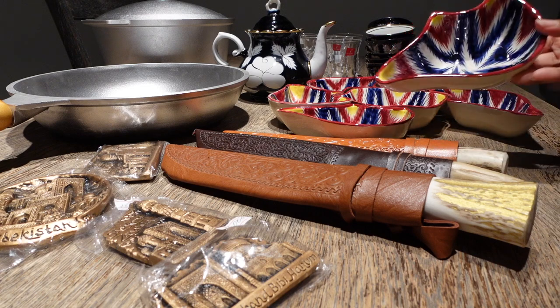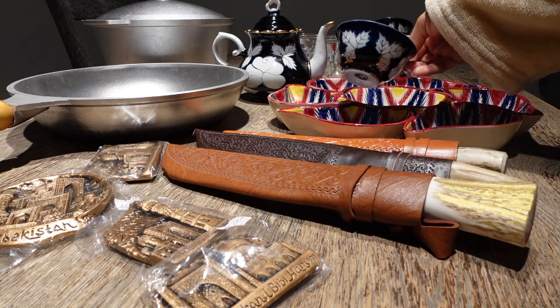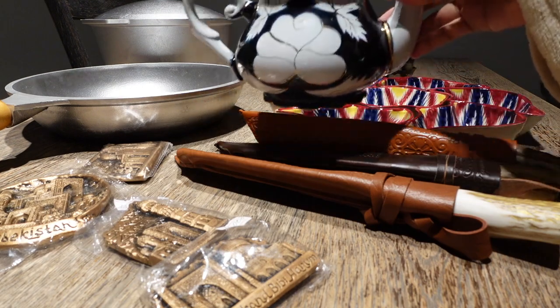The first item I'm going to show you was actually gifted to me — the rest I bought. I was specifically interested in buying handmade Uzbek tea cups with a teapot.